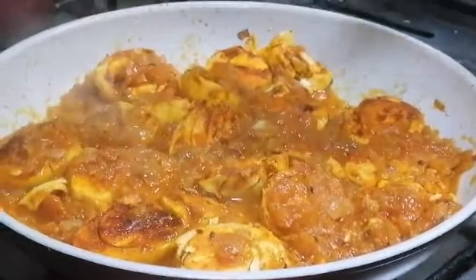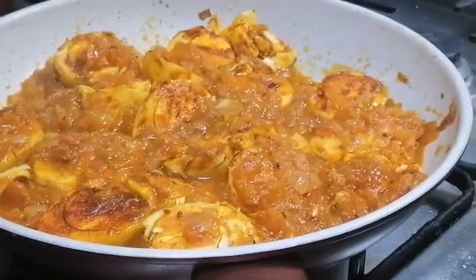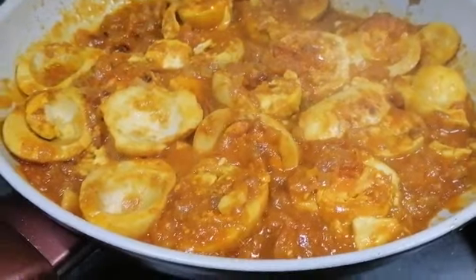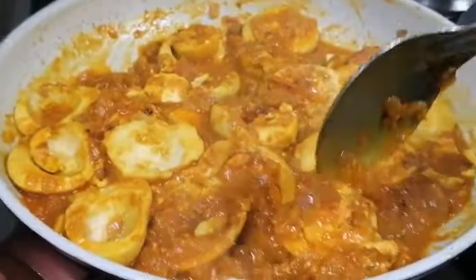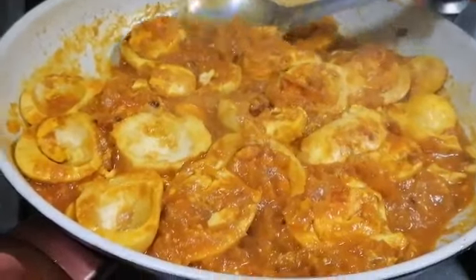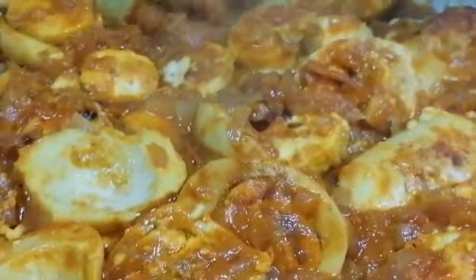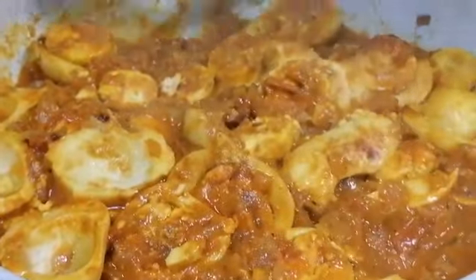Mix it and close for two or three minutes so it cooks. Now it is ready — kept for boiling for five minutes. The gravy is ready. If you want, you can garnish with coriander leaves, but I am not adding here. We can have this with chapati or roti — that's all.